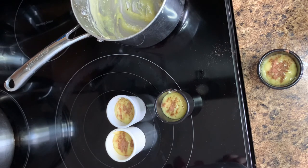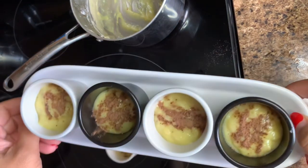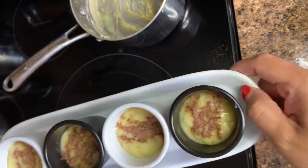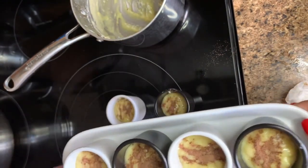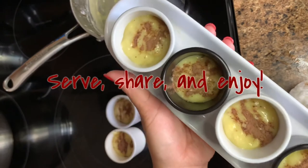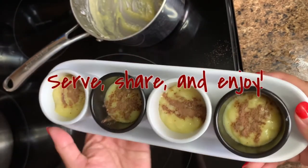Thank you so much for watching. We're all done — this is our yema spread, and this is how it looks. Please serve, share, and enjoy your yema spread. Until next time, guys. Thank you so much. Take care. Bye!